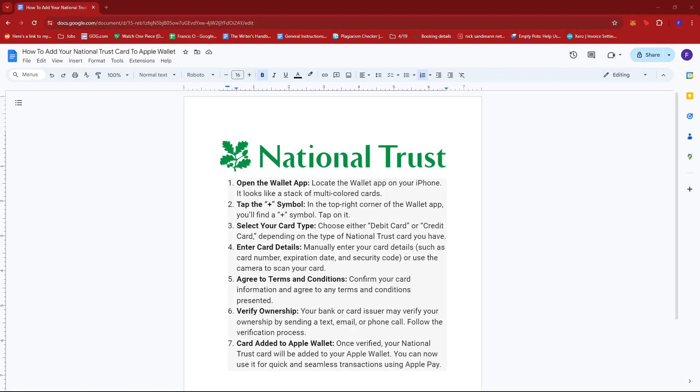Hello everyone! In today's video, I'm going to show you how to add your National Trust Card to your Apple Wallet.